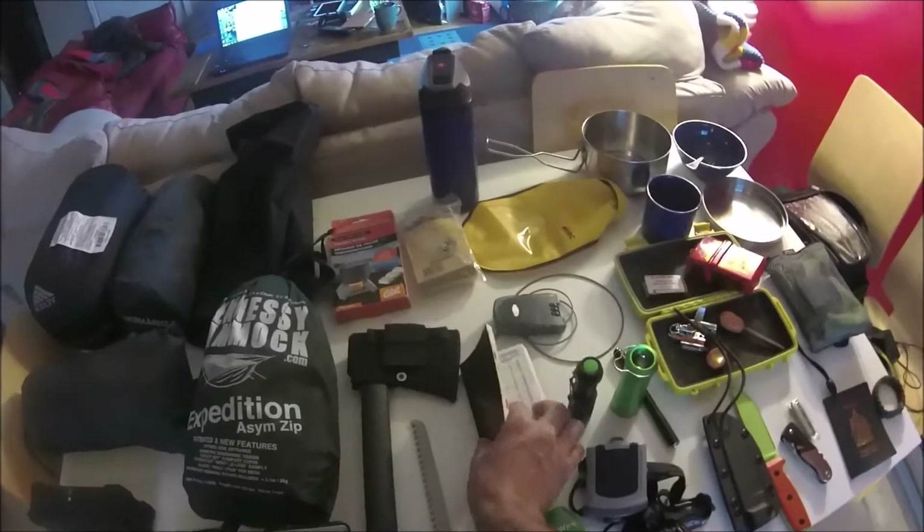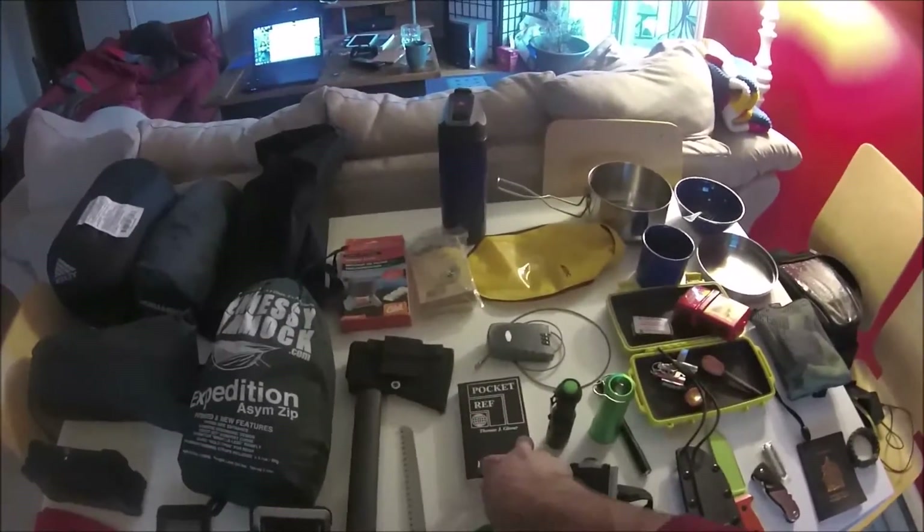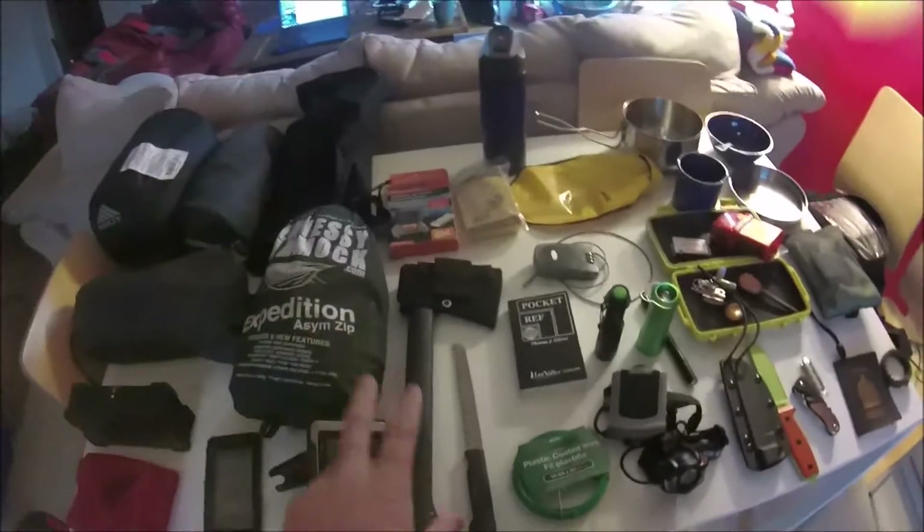The pocket reference book has data tables, numbers, and lots of different things to look up — all kinds of information. It's handy if I'm out of cell service and need something technical, like if I have to fix my bike.